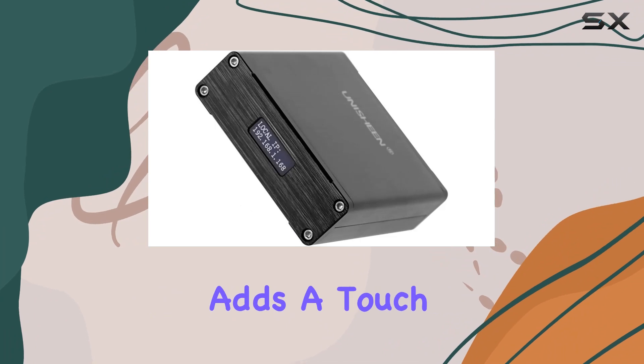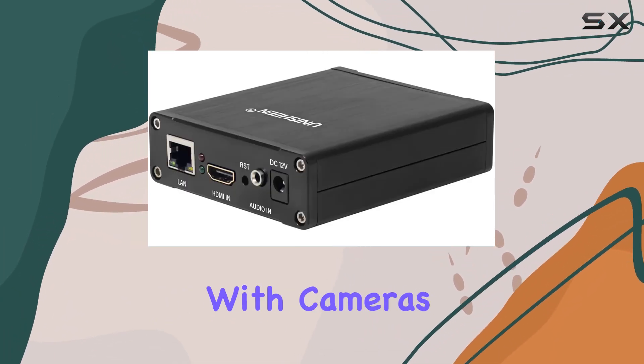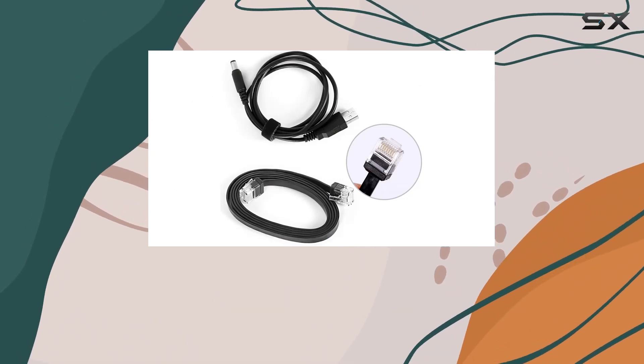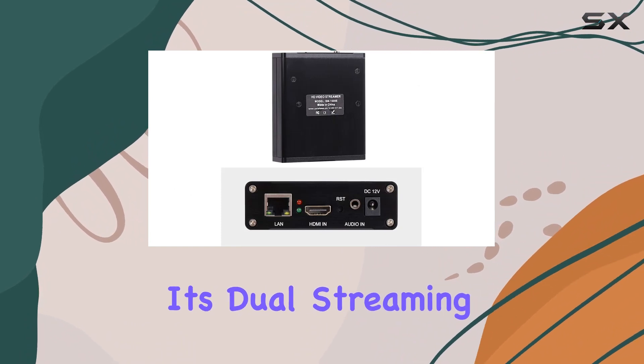The sleek black design adds a touch of sophistication to your streaming setup, and its compatibility with cameras enhances its versatility. In conclusion, the Unashine H.265 HDMI to IP video encoder impresses with its dual streaming capability,